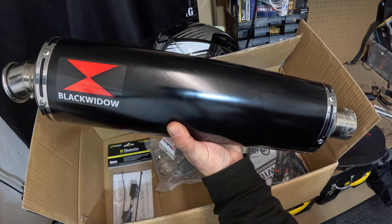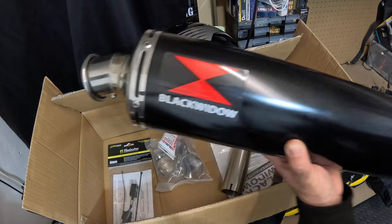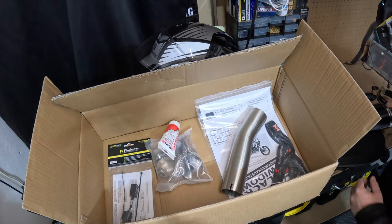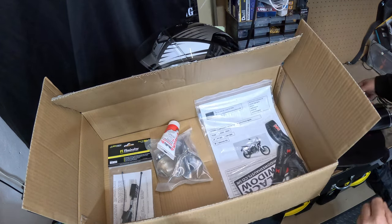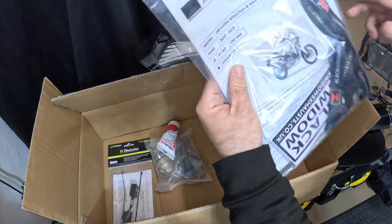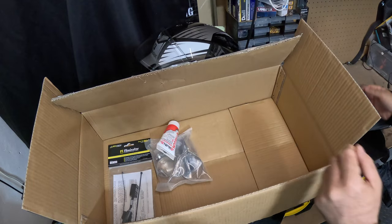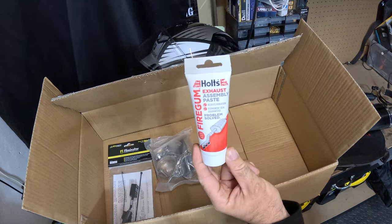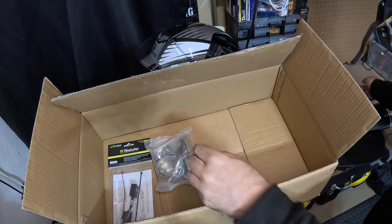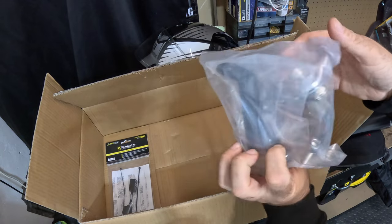I have chosen to fit this longer Black Widow exhaust. In the box we have one link pipe, bag of destructions, cutlass stickers, lanyards — very nice, thank you. We have some exhaust assembly paste, fixtures, clamps, fittings, that sort of thing.